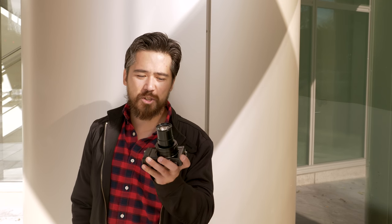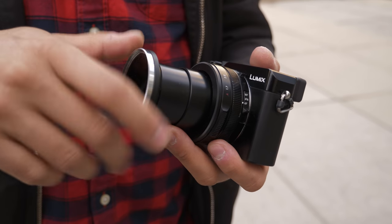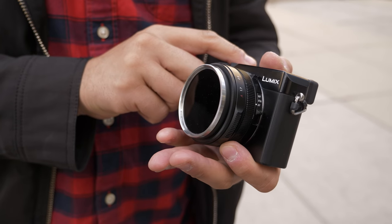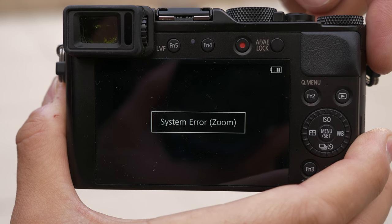It's always nice to have the creative option to use filters and polarizers, and the LX100 Mark II has a 43mm incorporated filter thread on the lens. I like to use adapters so I can use 52mm filters, which I have a bunch of at home. The only downside: take off this bezel before you turn off the camera, because the lens won't close all the way and you'll get lens errors — probably not good for the lens — so just keep that in mind.